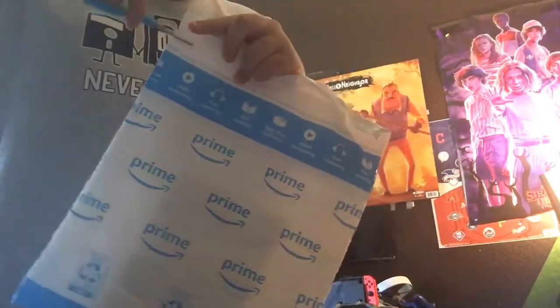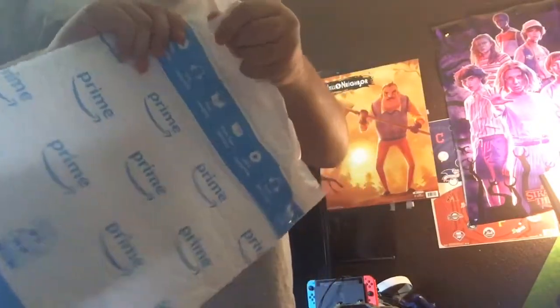I gotta get the scissors so you will see, guys. All right, the scissors are right here. Now let's cut it open and see what's inside.